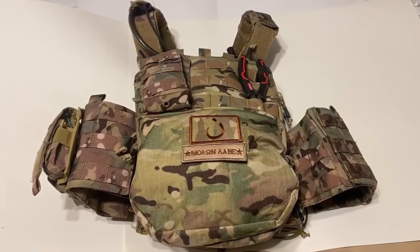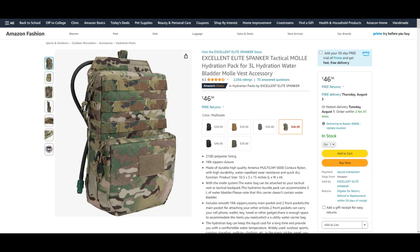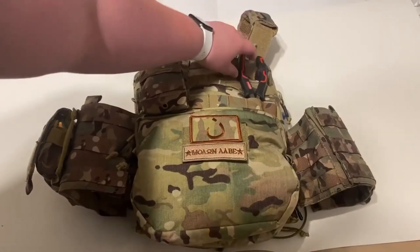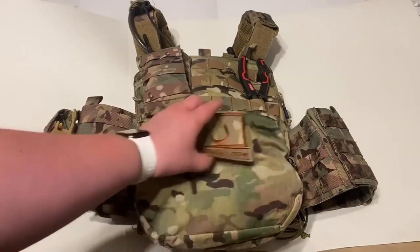Moving on to the back — on the back I have what I believe is a Spanker tactical backplate. I have a pair of cutters, which would be good for simple fences and stuff. There's also a pouch for my radio, and a few more Amazon patches.